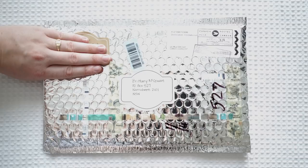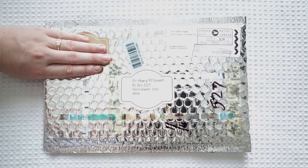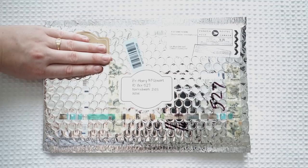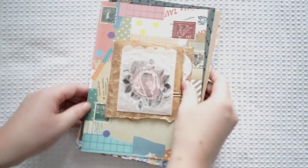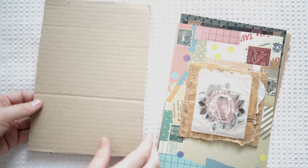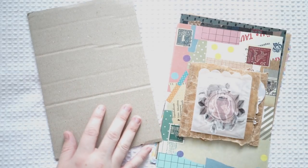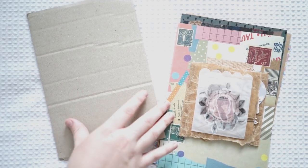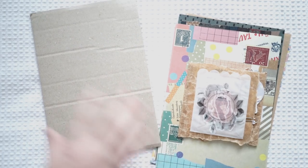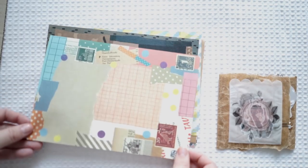This one is from Jill from Canada and I actually thought this was something that I purchased and forgot about — but it wasn't. She just wrapped it very beautifully. She put this piece of cardboard in the back so these wouldn't bend. That's why I thought it was a purchase — but that's the end of the purchases. The rest is from subscribers.